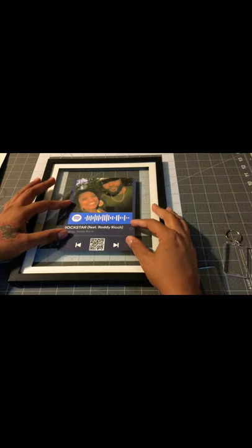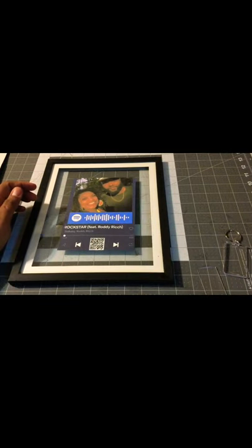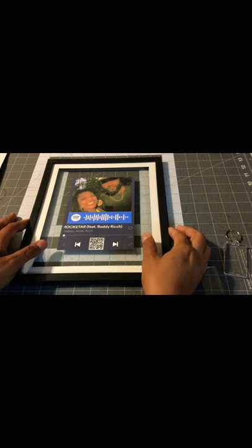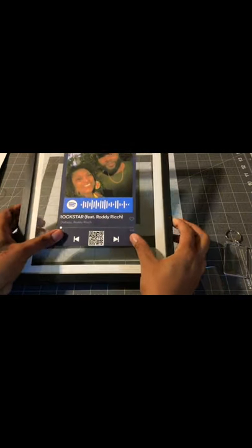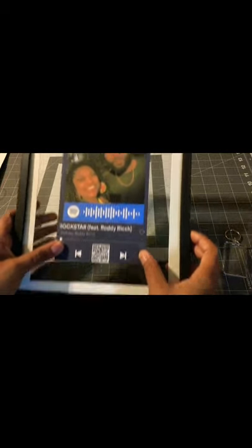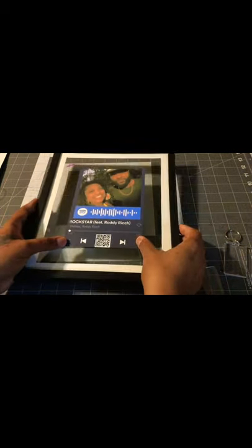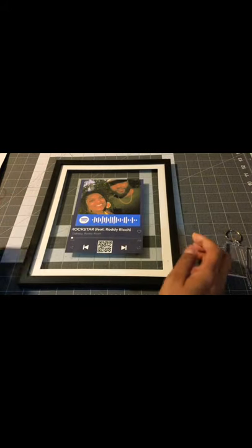This is sticker paper. I also printed it out on regular paper where you can just put it on — you can use double-sided tape or sticker paper. This is shipping label paper. And you can make your own music plaque just like that. Just go ahead and stick that on there.